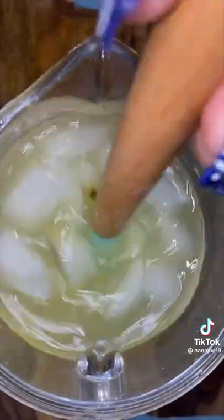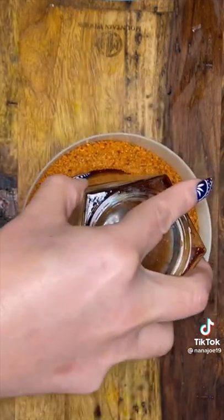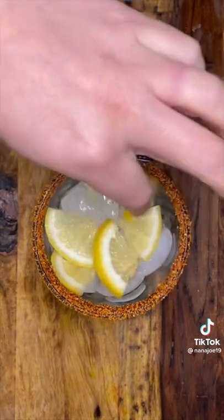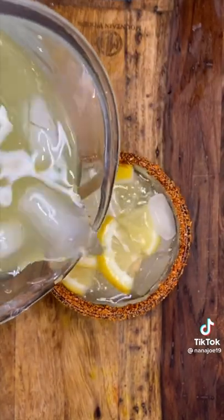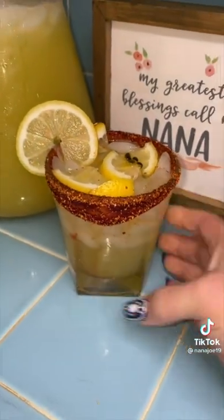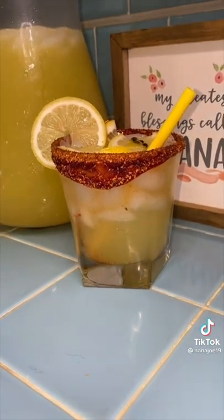Now, this is the perfect time for you to check for sweetness. If it needs more sugar, add more sugar. If it's too sweet, just add more water. To garnish my cup, I dipped it in a little bit of rim dip, a little bit of tajin, then fill up my favorite cup with ice. Add a little bit of lemon slices and pour yourself some delicious and refreshing passion fruit lemonade. I did add another slice of lemon to my rim, because garnish don't stop. And a matching straw. And there you have it — passion fruit lemonade.